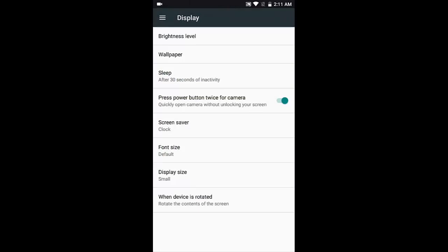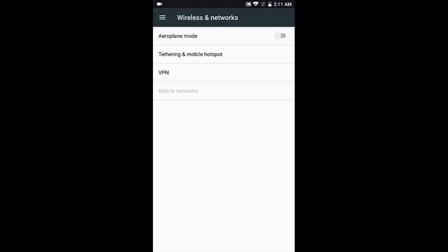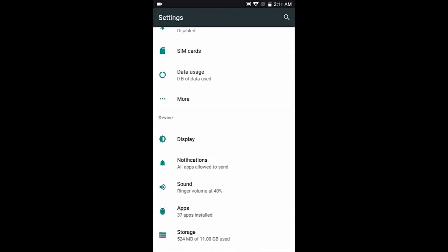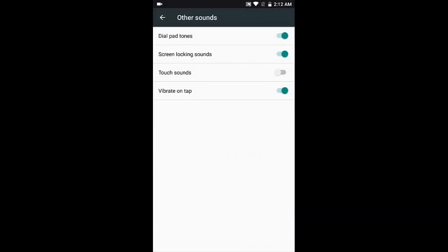Network settings are the same. Under 'More', you can find tethering and VPN. Since I don't have a SIM card inserted, there's no mobile network present, but this phone does support 4G for both SIM cards. When you start with the phone, there'll be vibration for the hardware buttons — back, home — so if you want to disable that, you can go to Sounds, scroll down to 'Other Sounds', and turn off whatever you want.